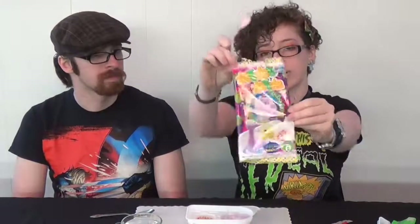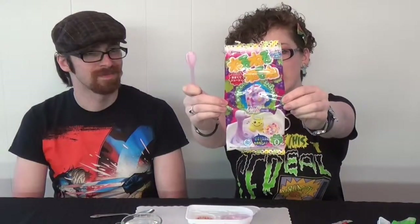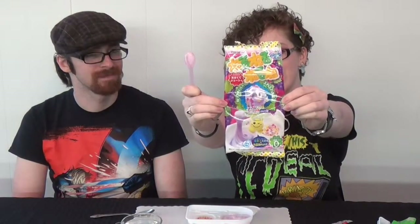This is Kracie brand Neru Neru Ne. It should come in several different flavors — I just got the grape because it's my favorite. All right, we will see you guys later. Bye!